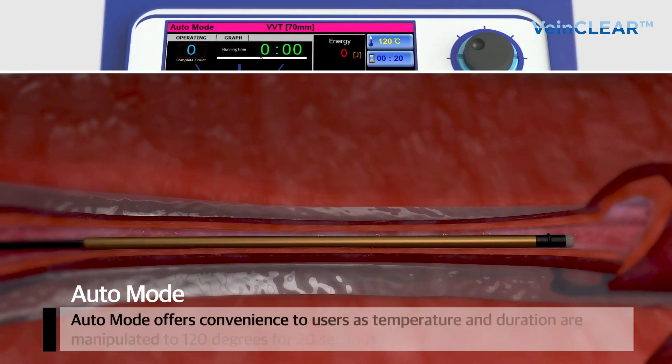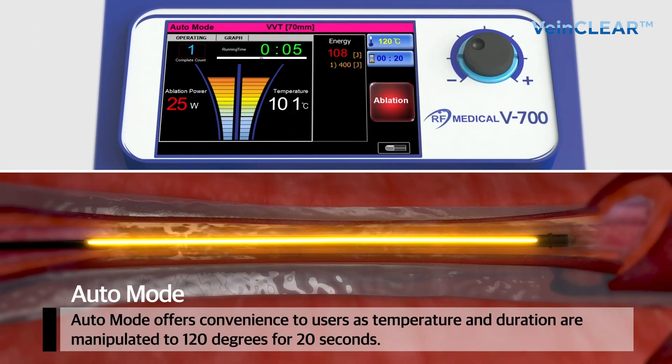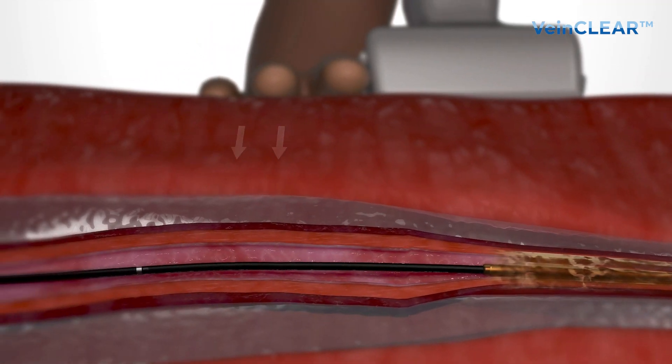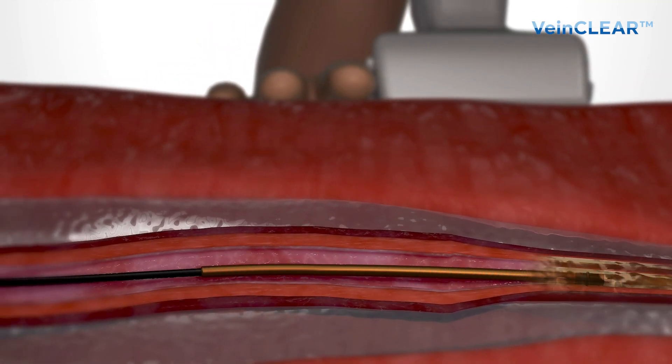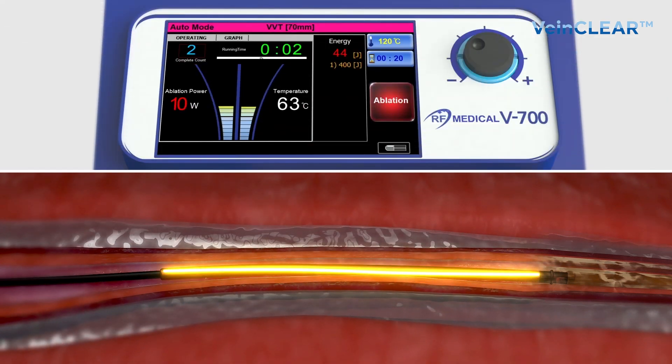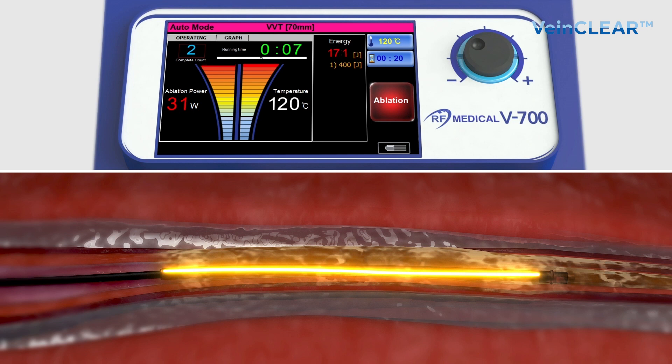Auto mode offers convenience to users as temperature and duration are set to 120 degrees for 20 seconds. The thermal ablation is performed at 120 degrees Celsius for 20 seconds while compressing with an ultrasound probe and fingers, such that the heating element and the inner wall of the vein are in close contact.